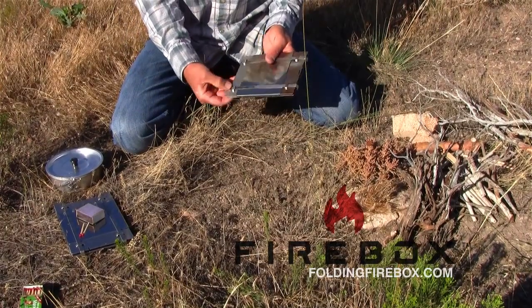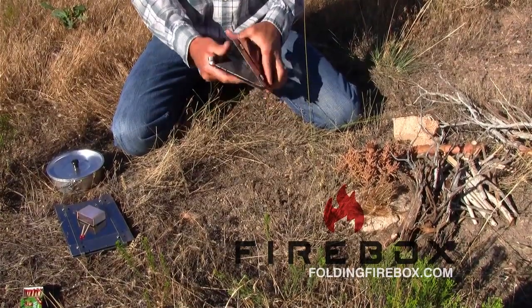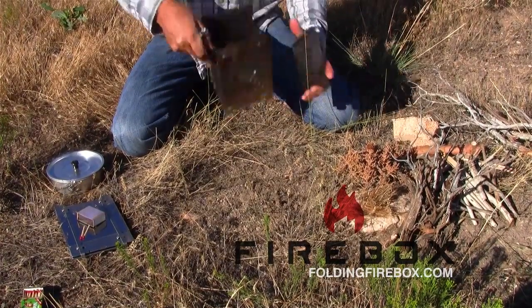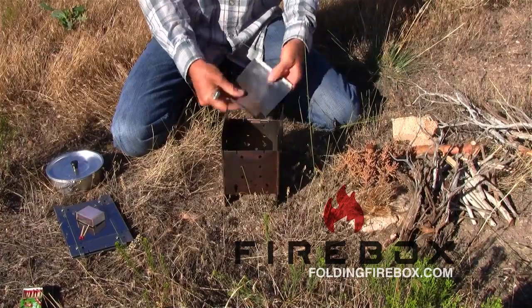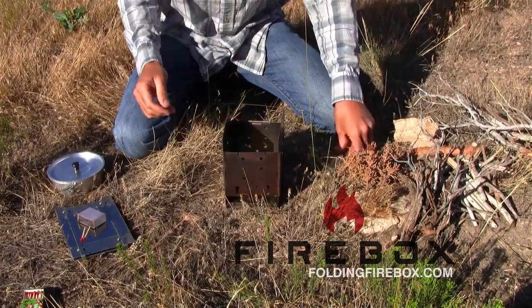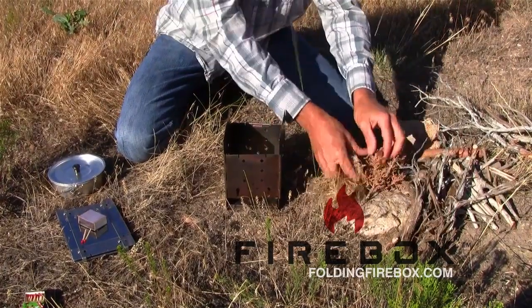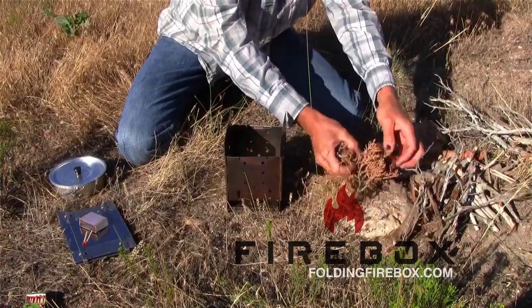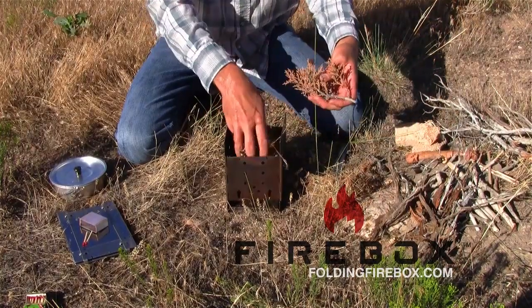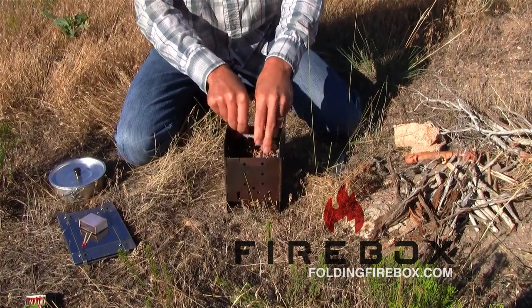I'm going to show you guys the firebox today. I'm going to open this one up real quick and get a fire going. See how easily and quickly that deploys. I've just got some cheatgrass and some different stuff that I've collected right around here — some tinder — let's see if I can get this going fairly quickly and easily.